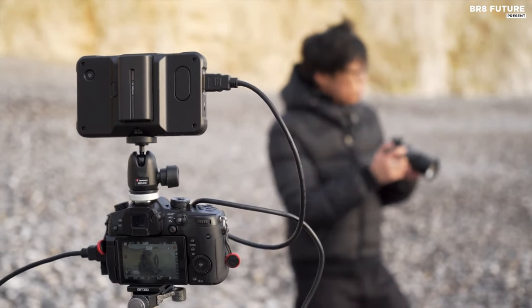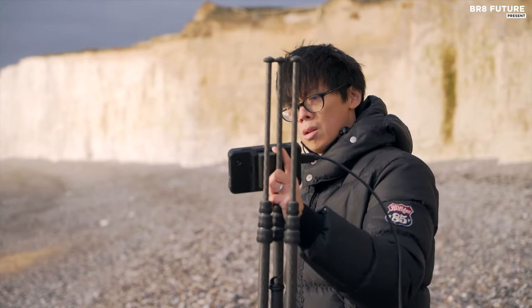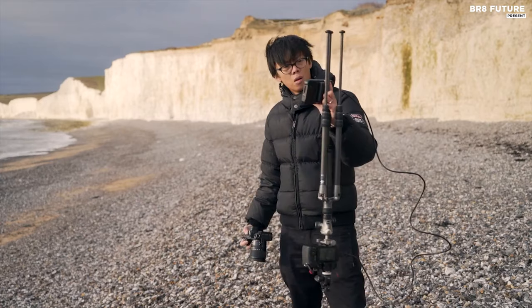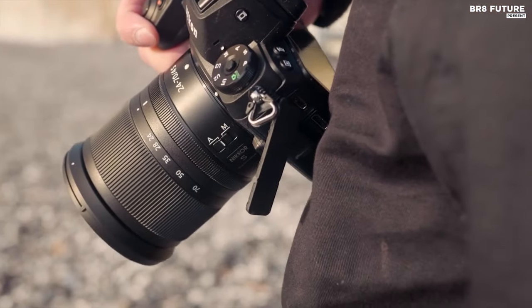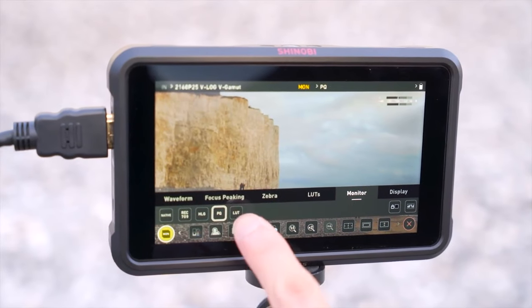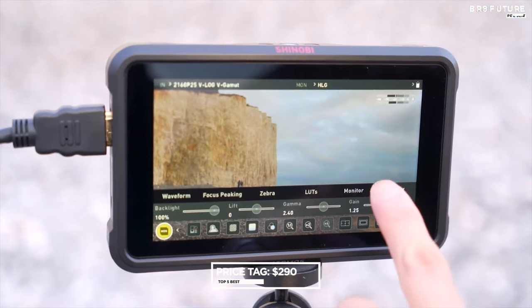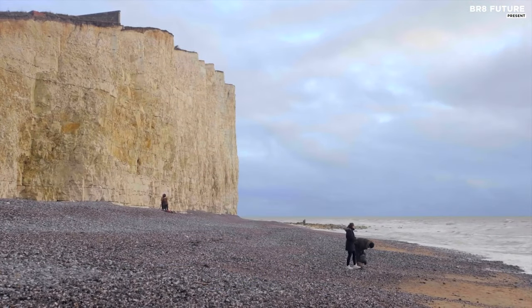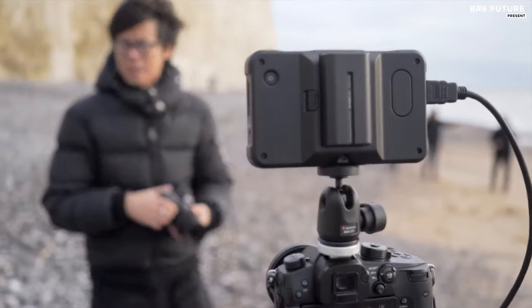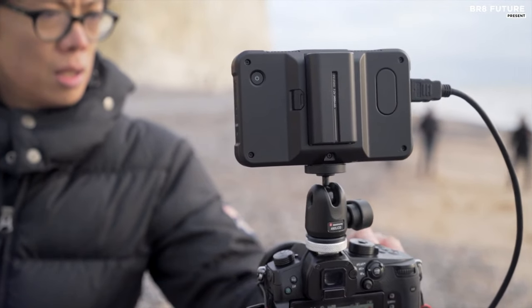Its extensive suite of scopes and one-touch operations provides filmmakers with precise control over their shots, including histograms, waveforms, and video scopes. For vloggers and self-shooters, the selfie mirror mode offers convenient framing and composition. Priced at $290 US dollars, the Atomos Shinobi is an affordable yet powerful tool for professionals and enthusiasts alike, offering unparalleled performance in a compact package.